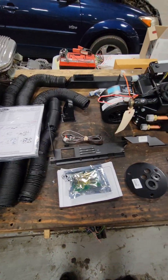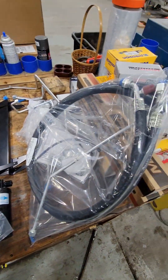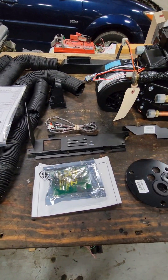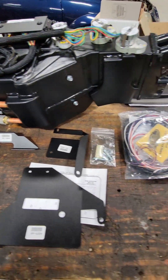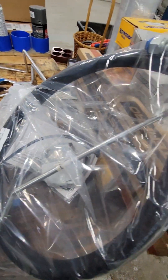Opening the box to the Vintage Air, we see we have a whole bunch of ducting. I laid everything out on a table so you can see the air box, the condenser, the hoses, fittings, controls, and wiring. There's everything in this kit — it just needs to be installed.